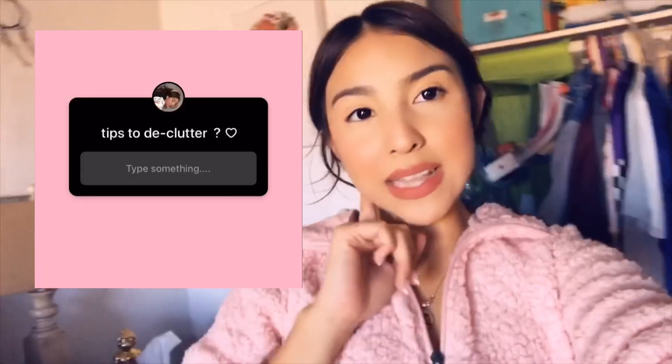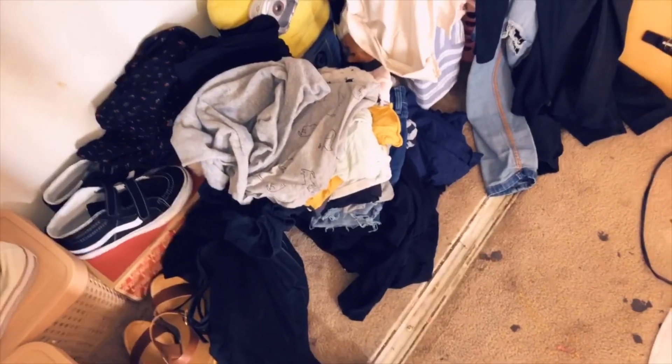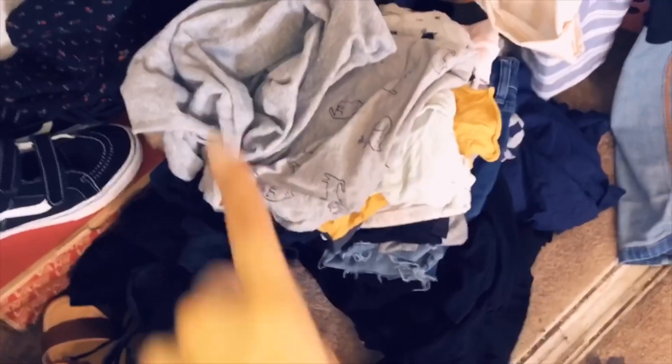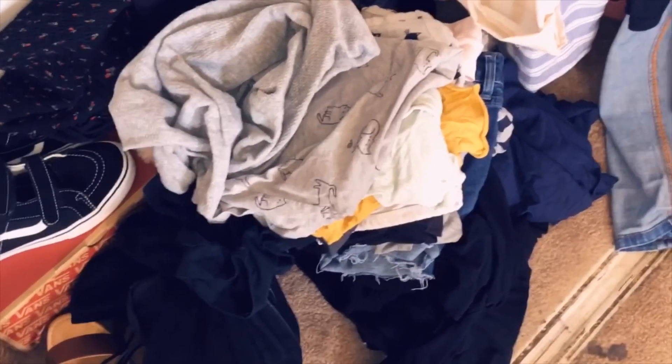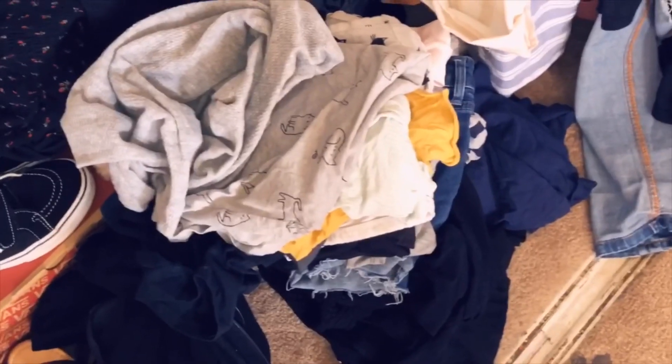A couple days ago I made a poll about how to declutter things and got so many good responses — like sell them on Instagram, or keep what makes you happy. I actually did go through my stuff and got rid of a lot of things. These are the clothes I didn't want to keep anymore — not those shoes, just these — because they don't fit me anymore or they're too old. I'm gonna let my mom see them or probably just donate them.